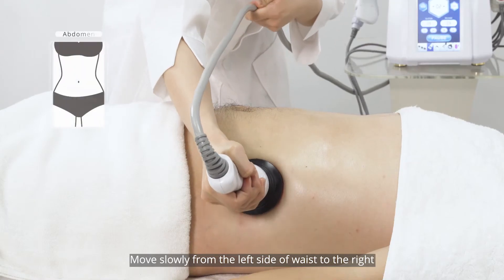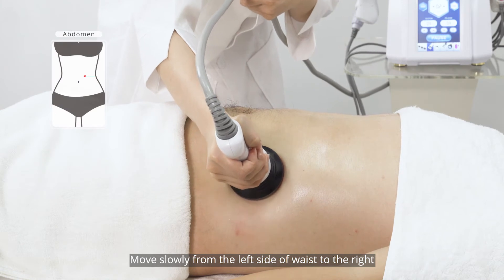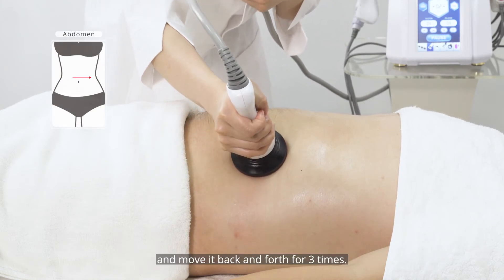Move slowly from the left side of the waist to the right, then move it back and forth three times.